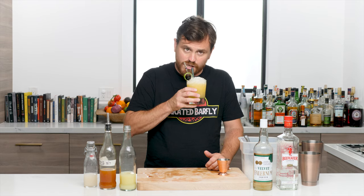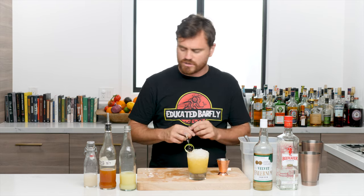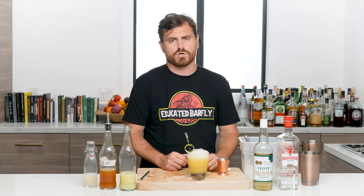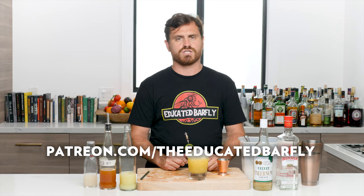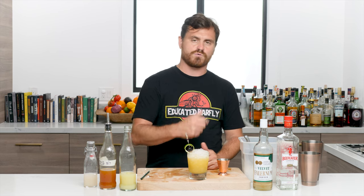There it is — the Saturn cocktail. Let me take another little sip before we shoot that thumbnail because it is just so gosh darn good. If you guys like our channel, please hit like and subscribe. Support us on Patreon at patreon.com/theeducatedbarfly — we do exclusive content there. Hit the bell icon so you get notifications when we release videos. Hope you enjoy the rest of your day, enjoy this cocktail, and I will see you another time.